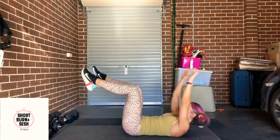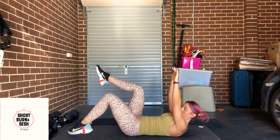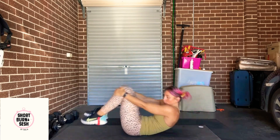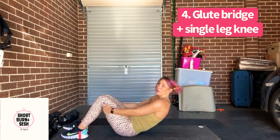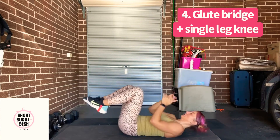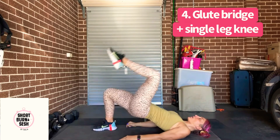One more here, team. Knees in. We're going into a glute bridge and then at the top, knee drive.